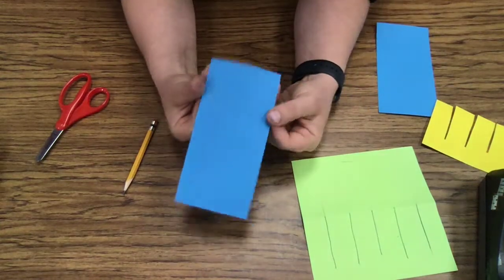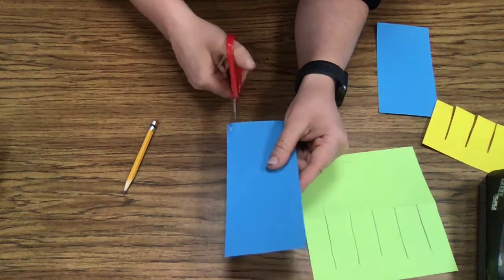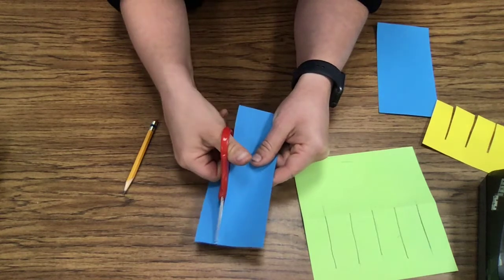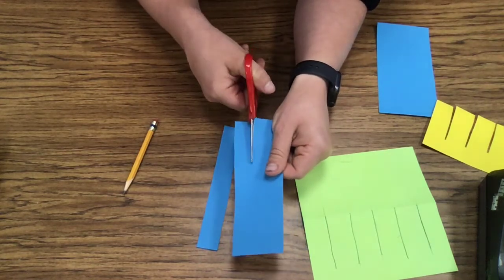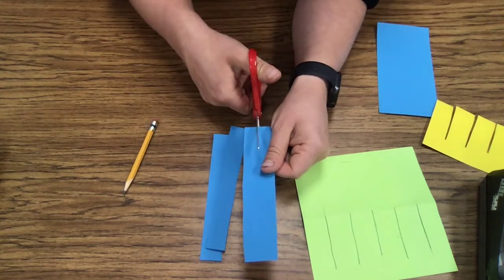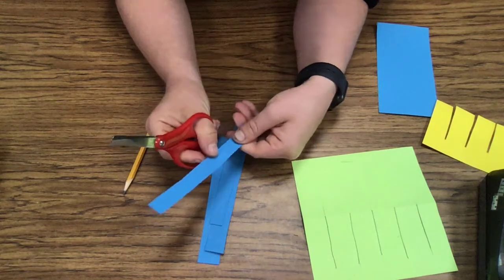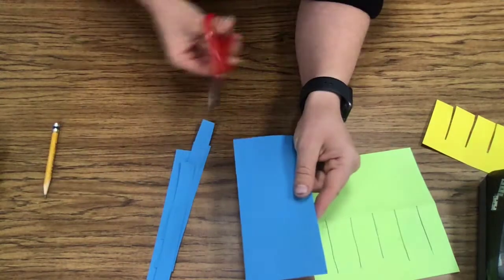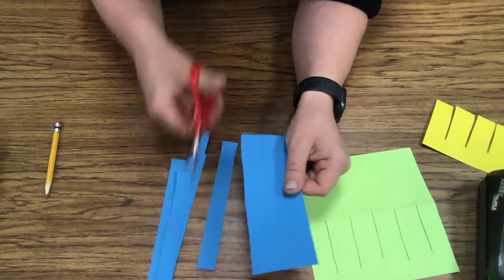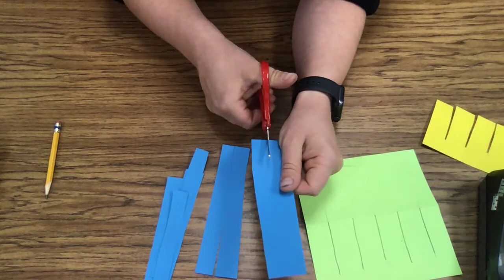Now you're going to get this paper that is three by six. With your scissors, you are going to cut it one time, two times, three times. It's about like a thumb thickness. And then you're going to do that to the other paper as well — one time, two times, three times.